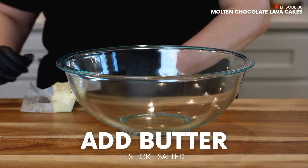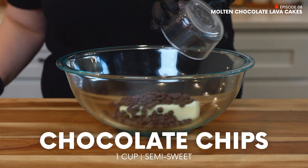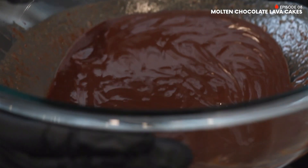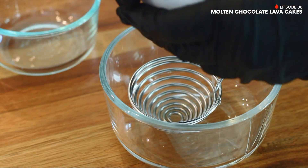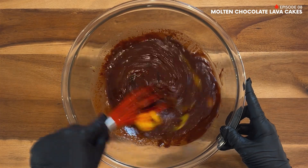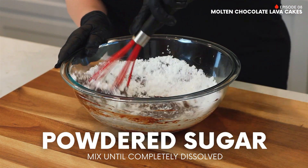First, in a microwave-safe bowl, add one stick of butter and one cup of semi-sweet chocolate chips. Then microwave on high for 30-second intervals, stirring after each interval until the mixture is completely melted and smooth. Next, separate two egg yolks from their whites, then add your egg yolks and two eggs to the chocolate mixture and mix together until well combined. Now add your powdered sugar and mix that in thoroughly as well.